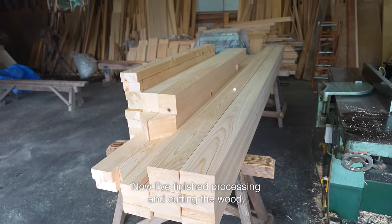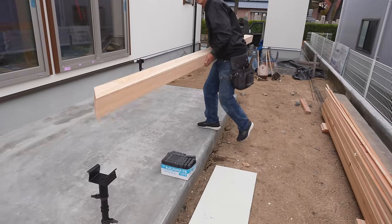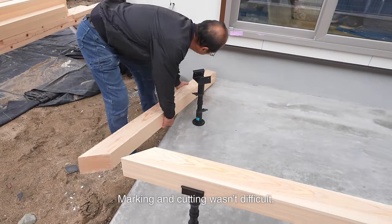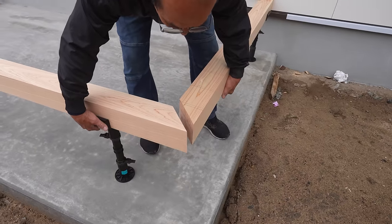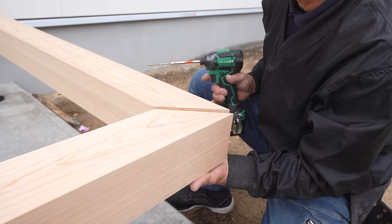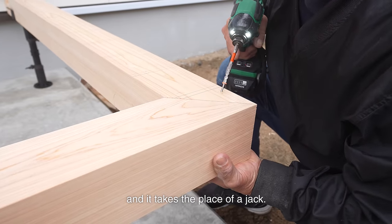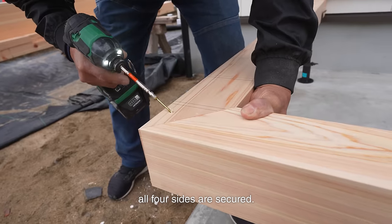Now I've finished processing and cutting the wood. I start framing the deck. Marking and cutting wasn't difficult, but joining this size of a large square beam is a challenging task. It would be easier if two beams were joined in the middle, but that takes a lot of time. I'm joining the beams on the plastic posts. A plastic post can adjust in height freely and it takes the place of a jack. It wobbles a little while joining, but that stops once all four sides are secured.